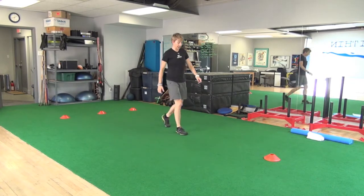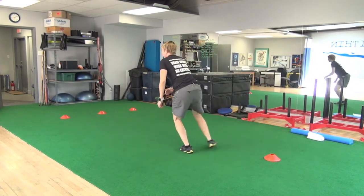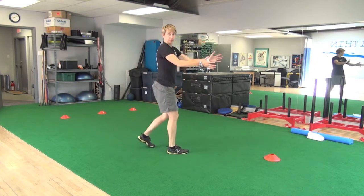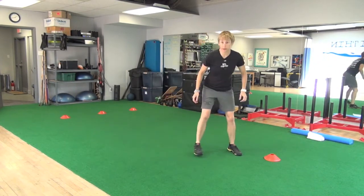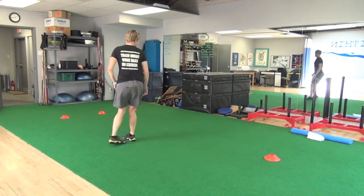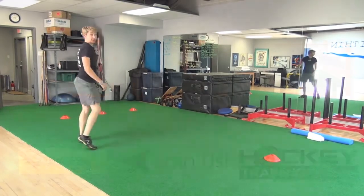It's important that when you come here, you plant off this leg but open up that way. Imagine the play is developing here — say here are the boards. I'm not going to turn my back on the play and come this way. I'm going to come in, open up, and then stay with it.